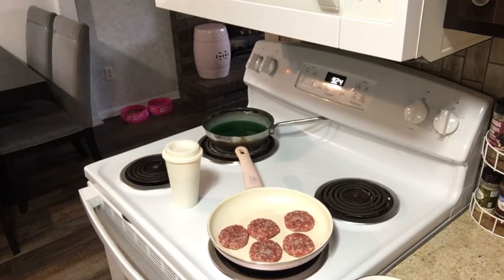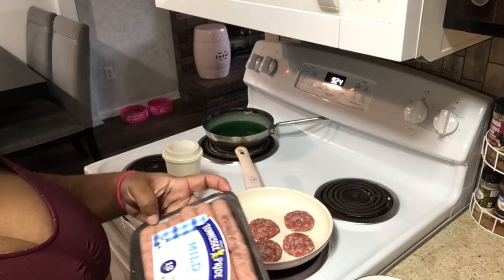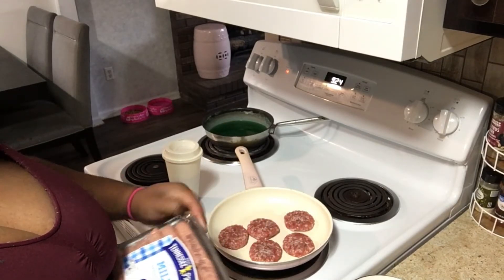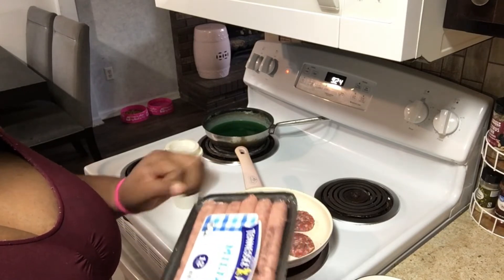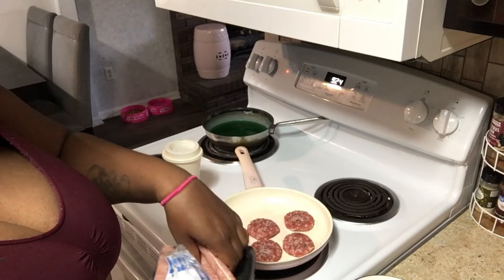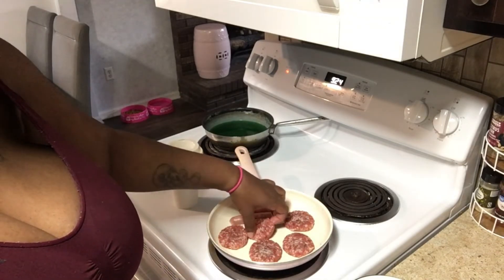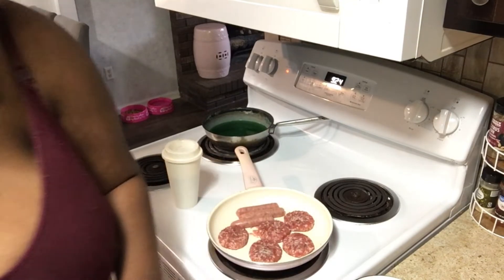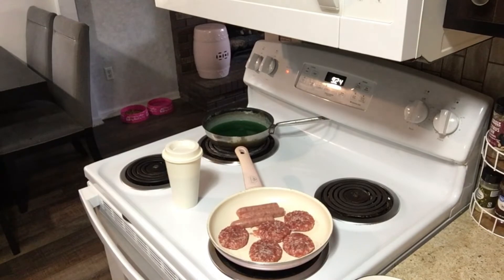I did leave a poll on my community tab if you want to vote on vlogmas or 12 days till Christmas. I had to get sausage links because my girls love sausage — they eat two patties each. So two for Desire, two for them, one for Danilo, then I added three links. I got my coffee, y'all — woke up tired. Let me know what y'all want to see — we can do hauls, doesn't matter.